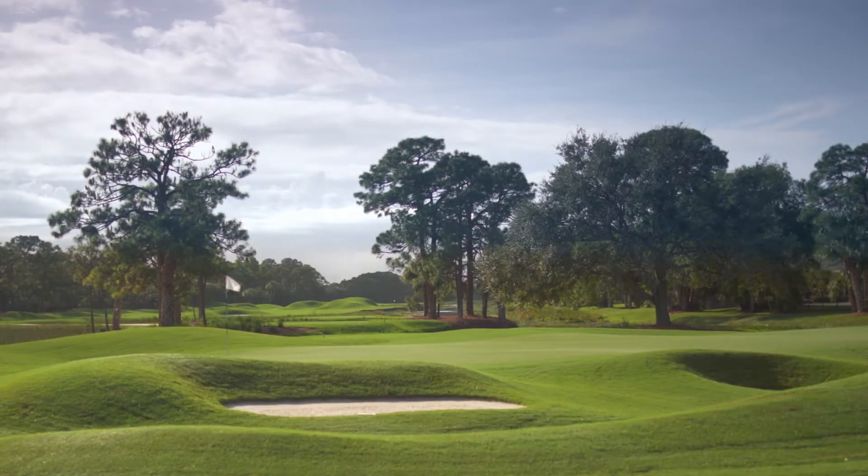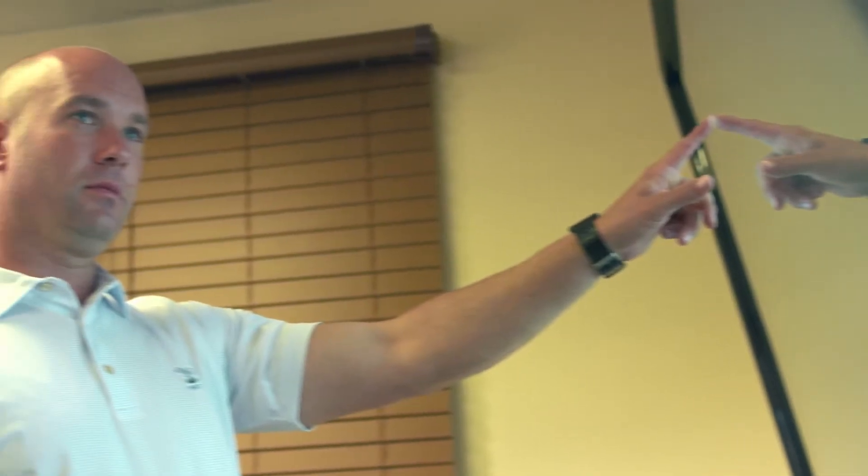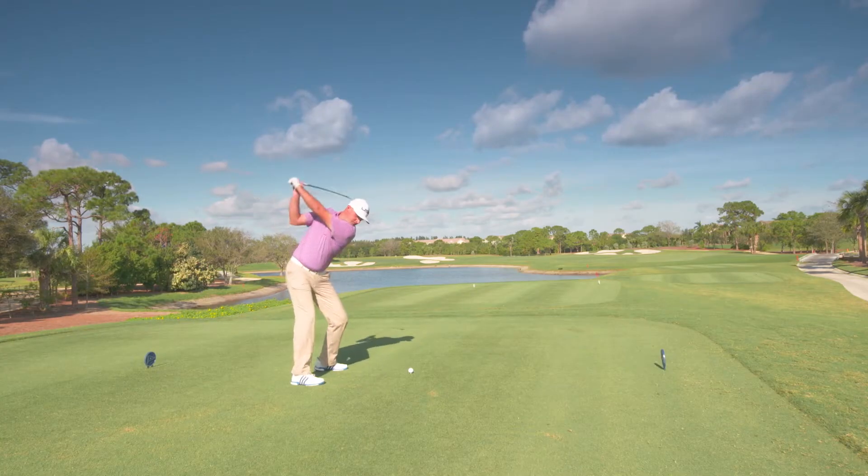We have very high standards here at Old Marsh. We have to find that balance between a green golf course and a firm golf course, and I think Rain Bird really gives us that opportunity. The expectation level is high.